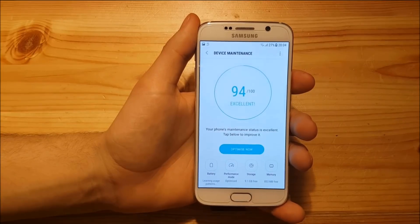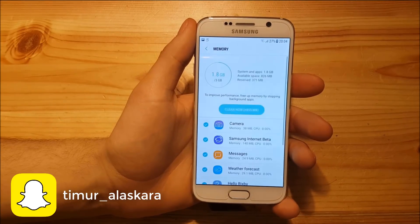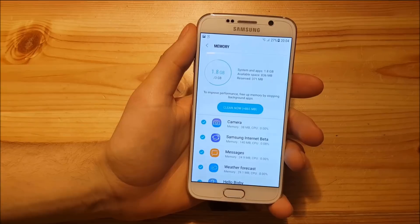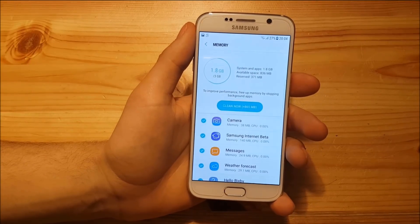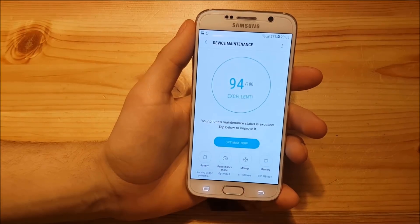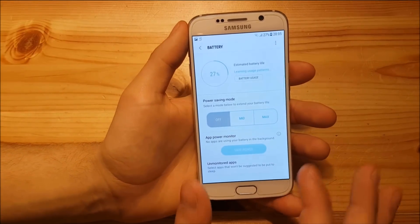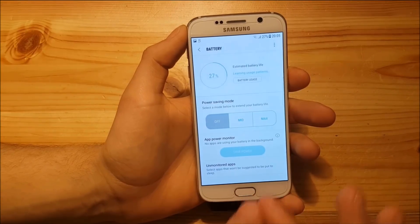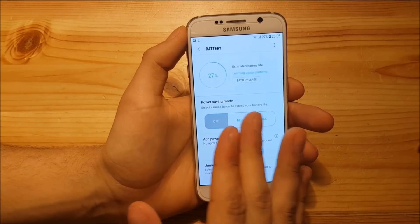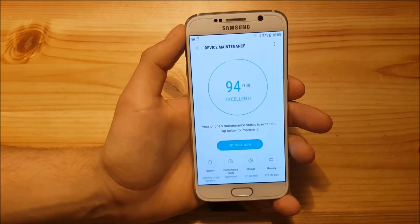In Device Maintenance, you can check battery life and memory. The ROM uses about 1.8 gigabytes of RAM — a bit more than half — but after using it for about two hours, it's performing quite well in terms of memory usage. Battery life is also okay, though not the best. You'll get around five to six hours of screen-on time, which should be enough for a full day.